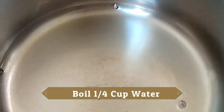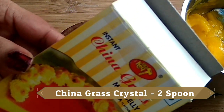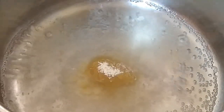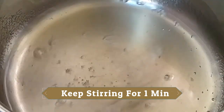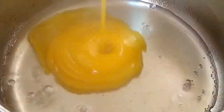Now we will take a hot glass. We will add instant china grass crystals. We will dissolve it with a spoon. We will use china grass seeds as a setting agent.